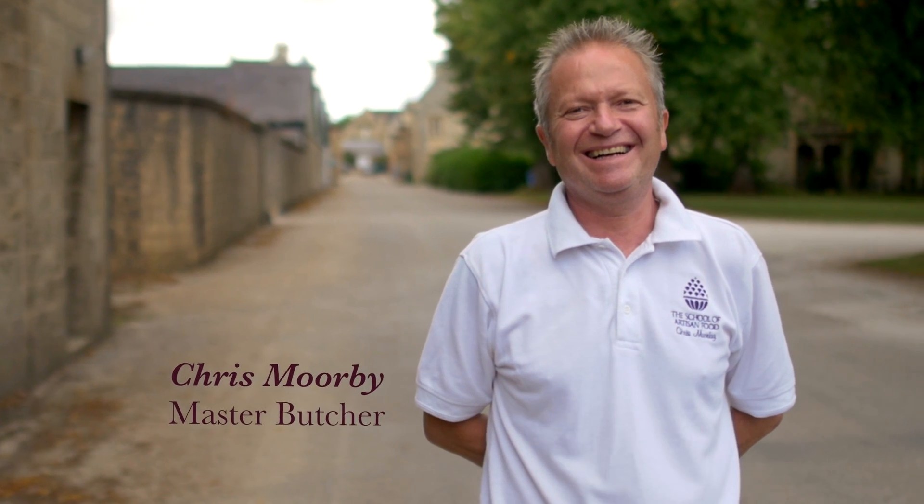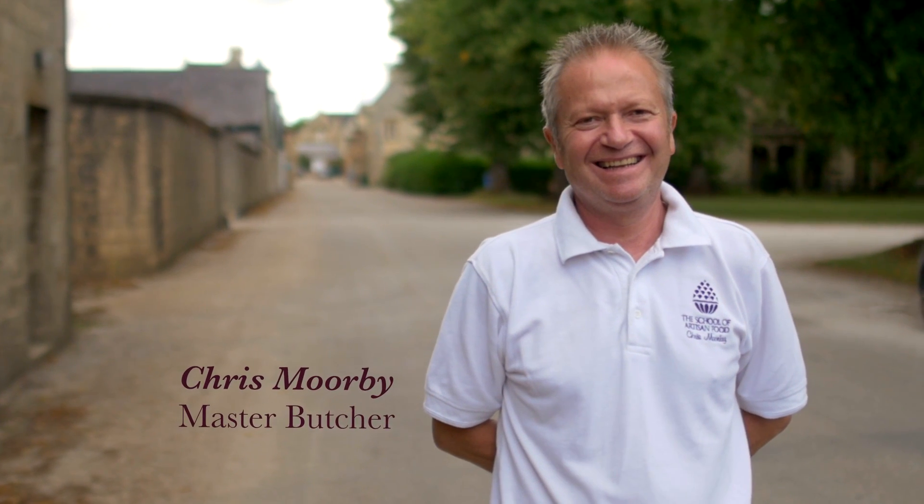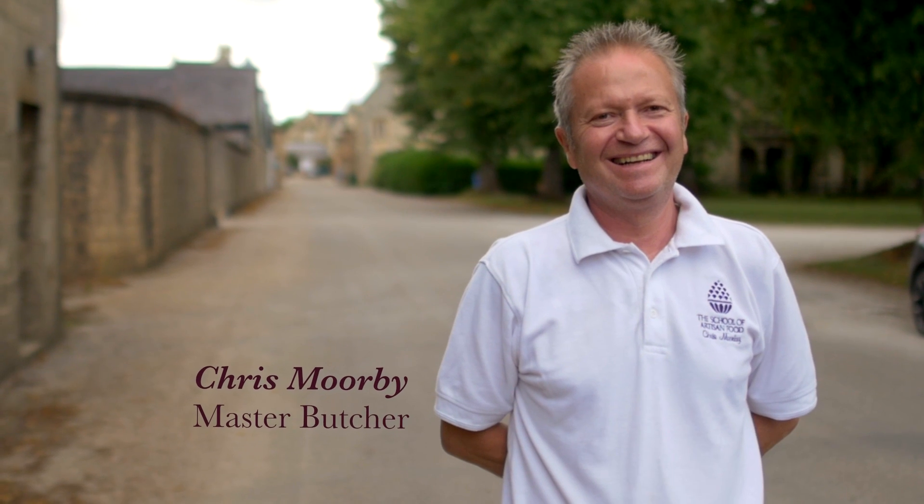Hi, I'm Chris Morby. I've been in the meat industry over 40 years and I'm now a tutor at the School of Artisan Food. I'm sure you're all able to cook pork at home. What I'm going to show you are tips and techniques that will allow you to take your cooking skills to the next level.